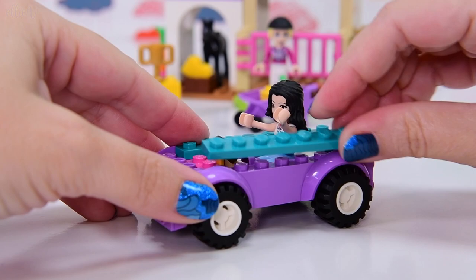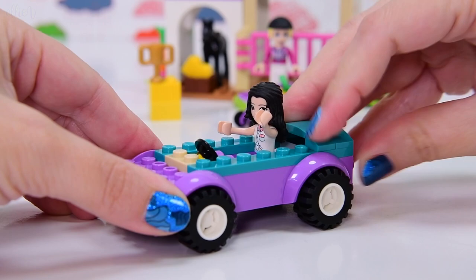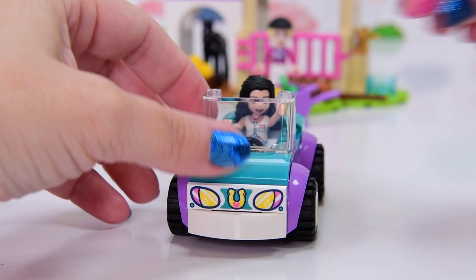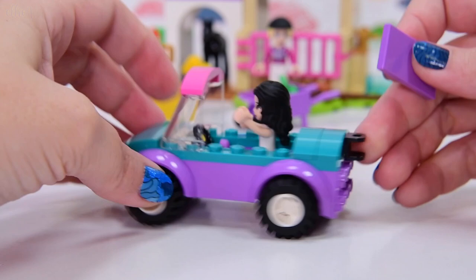I was going to say, how are we going to attach the trailer onto this? We've got a ball joint holder thing on the back. On the front we get this printed piece with the horseshoe and the lights, and she's got a windscreen. It's all going together very, very easily — that's the whole point of a 4+ set. And on the back we've got a nice smooth piece.